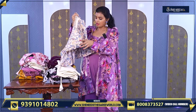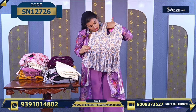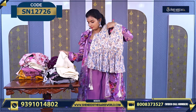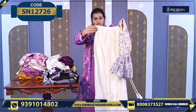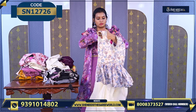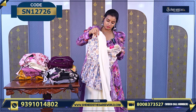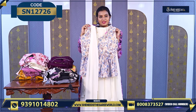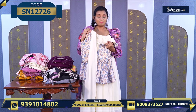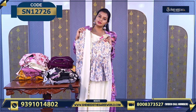Palazzo bottom. And this is another kind of sharara style. It comes in a white and blue combination. The bottom is a plain palazzo georgette bottom, and along with it a plain dupatta. It is good for college-going girls and birthday parties. The price is ₹1430.